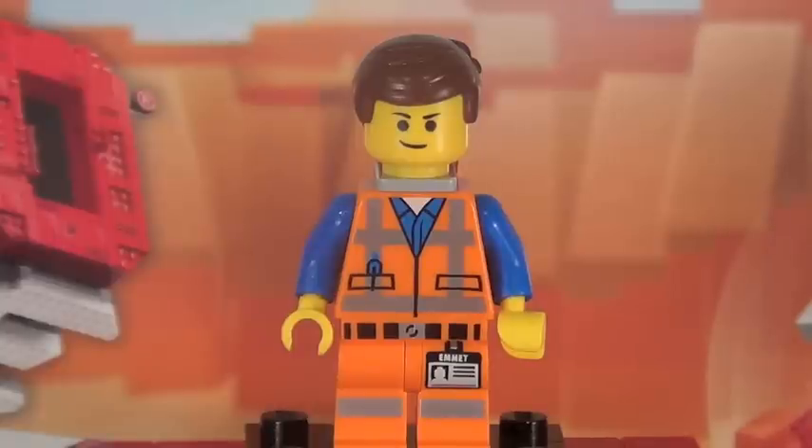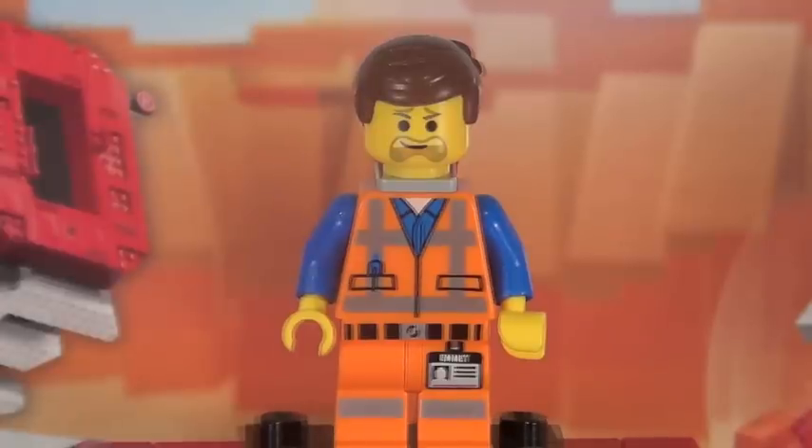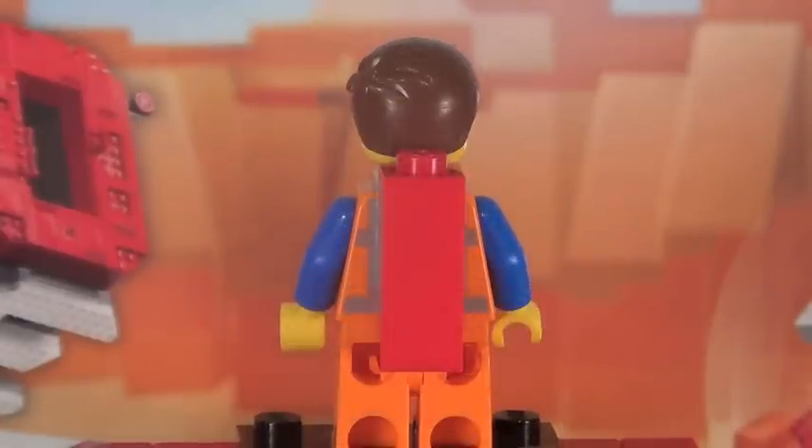Our first minifigure here is, of course, the main character of the film, Emmett. If you've seen my reviews for The Getaway Glider or The Melting Room, you would have already seen this minifigure multiple times — it's the exact same version. Still a great fig, but extremely common in these sets. Emmett does feature a nice double-sided face, and here he is from the back with, of course, the piece of resistance right there.